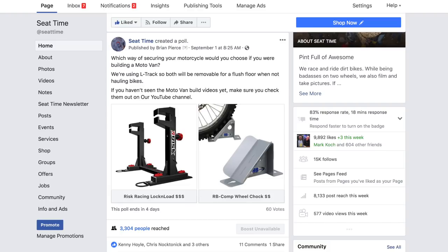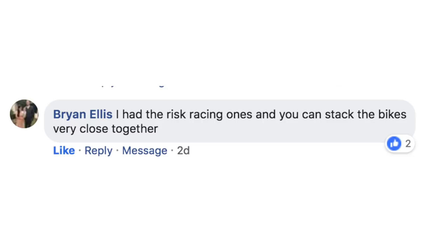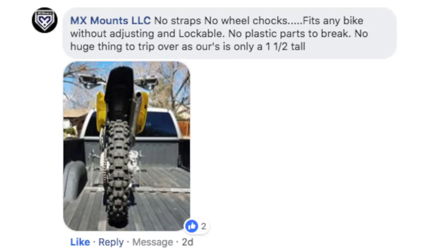Thank you very much to all the votes and responses. We got enough responses for different manufacturers and products that I wanted to go through them with you here on YouTube. Let's go through the responses to see what people are saying. One of the things that took me aback was the love for the Lock and Load system from Risk Racing. I thought it looked like a cool product, but apparently you guys have been using it for years and have had some real enjoyment from it. We also saw a few people post about the MX mounts — a product I didn't know about. It looks like a viable option and we'll dig into the pros and cons in a minute.